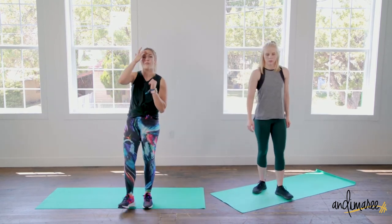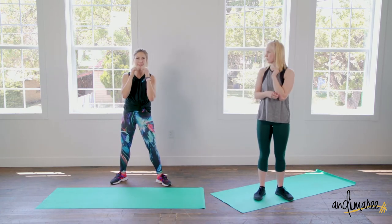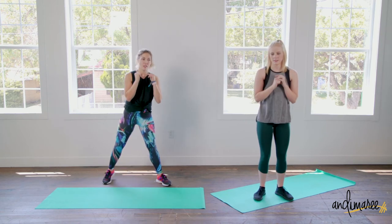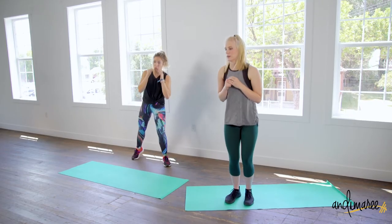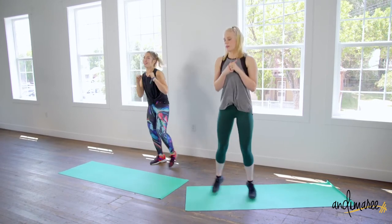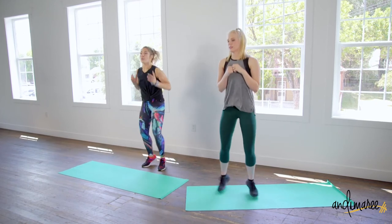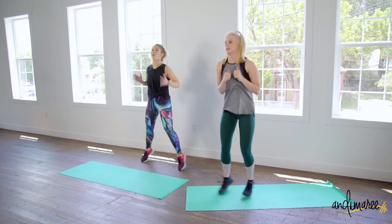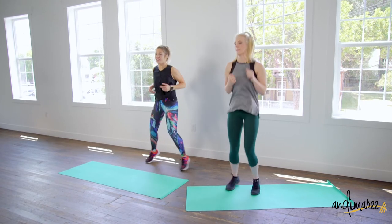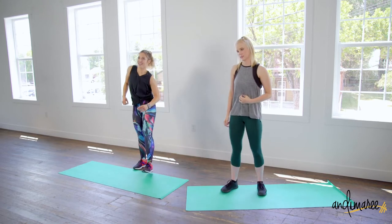Lower body jacks, and here's a modification too: you can just take it out side to side — totally fine. Whatever feels best on your back. But keep that intensity up the whole time so you're feeling the work and getting a good sweat on. Three, two, and one. Nice.